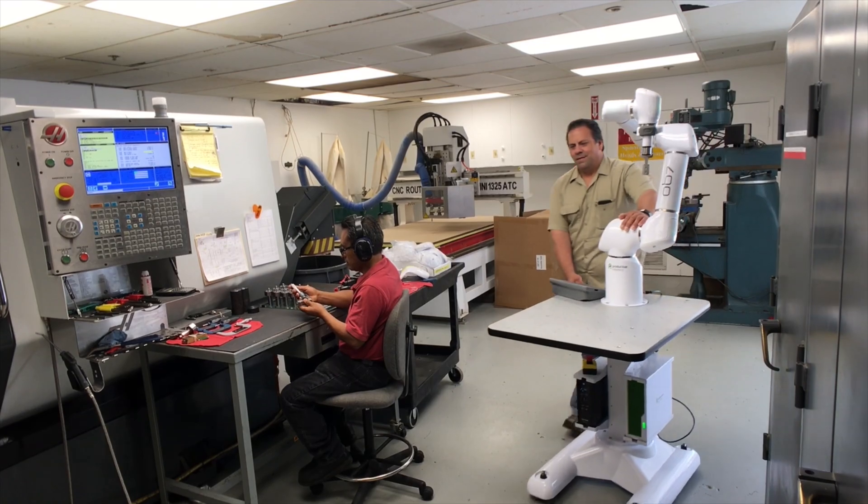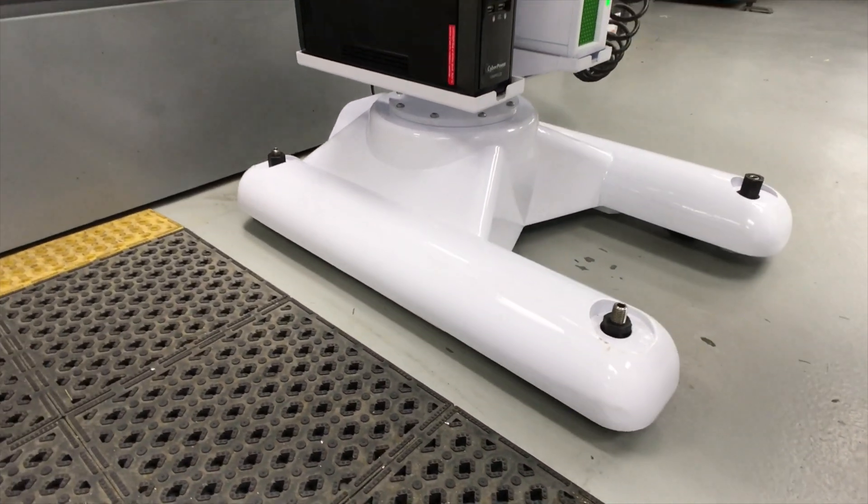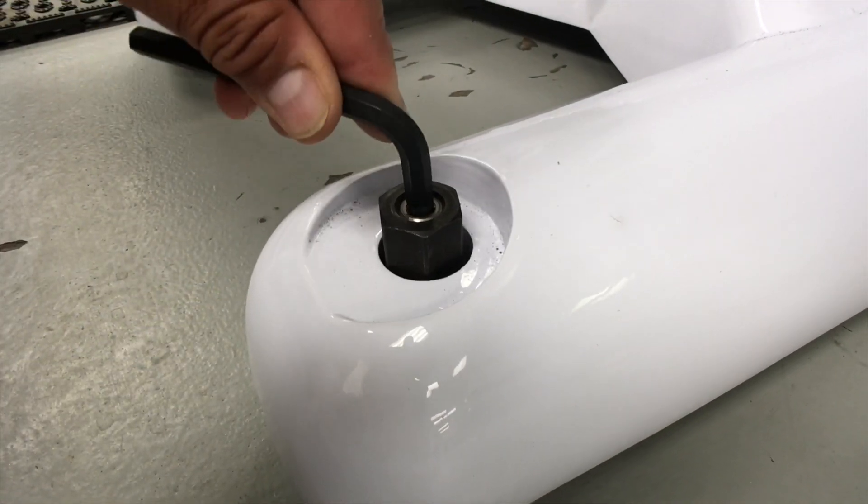The UPS battery backup allows OB7 to be moved without powering down. OB7 rolls easily right to your machine and locks into place with built-in casters and leveling feet.